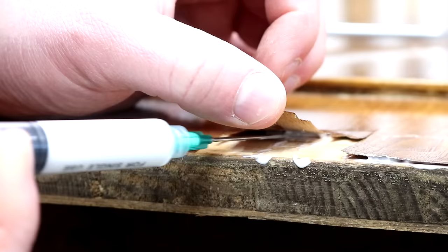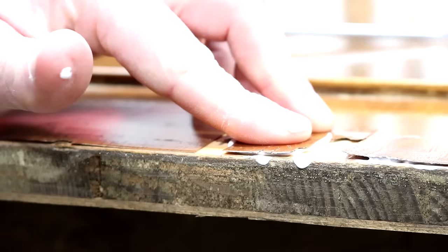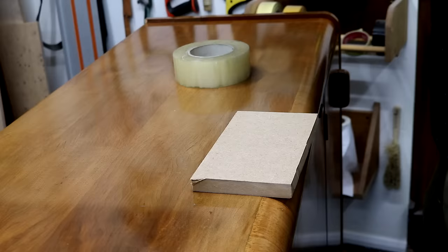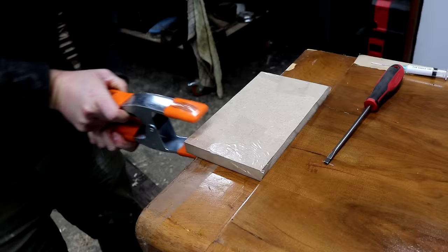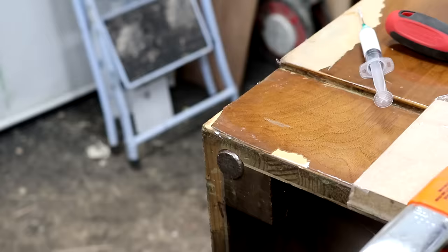I wanted to save as much of the original veneer as possible. I wrapped some boards in packaging tape and used these as clamping blocks. Using the packaging tape just means the glue squeeze out won't stick to them.